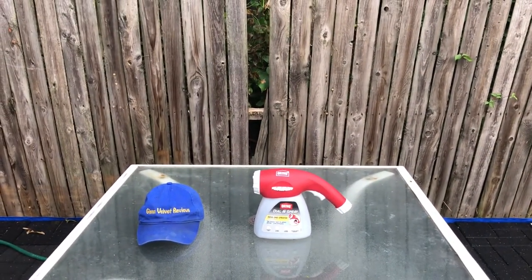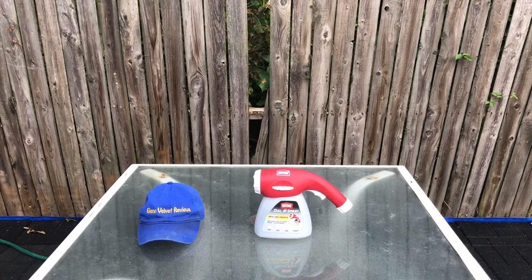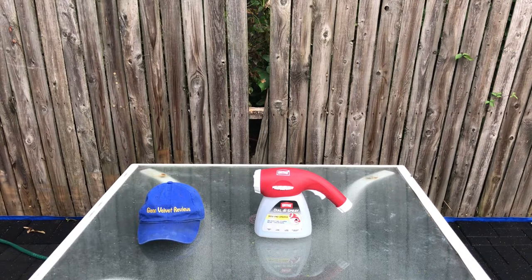Hello everyone, we're back with Glen Belvin Reviews. I just ordered the Ortho Dial-In sprayer from Amazon. I plan to use this with my Roundup — it says it's good for Ortho products, and Ortho makes weed killer, so I figured I can use some Roundup weed killer in there. I know it's probably an even worse chemical because of the lawsuits around Roundup for cancer and stuff like that.